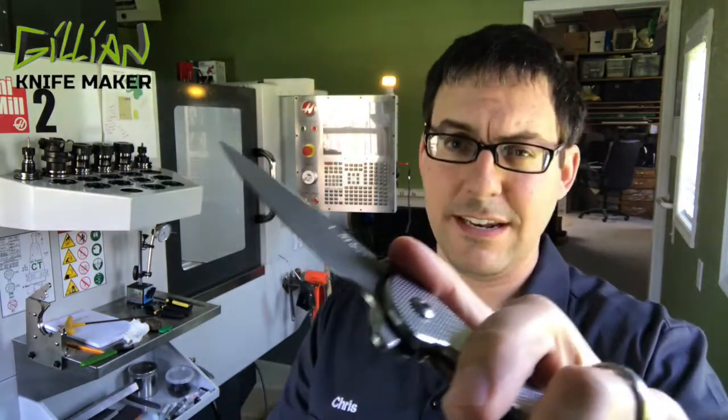Hi, I'm Christopher Gellin and I make knives. Continuing on with the Falling Star project, we're trying to get ready for the blade show. The blade show is coming up in four weeks, June 1st 2018. I'm trying to get six of my knives ready to take down to the blade show.